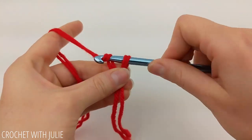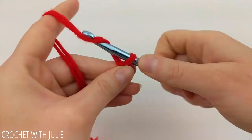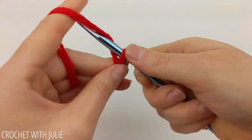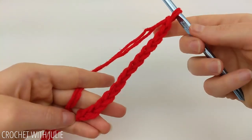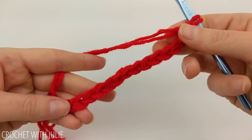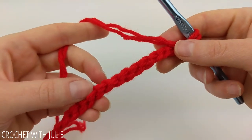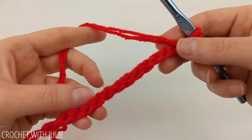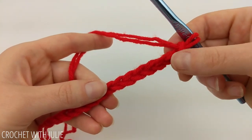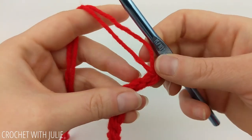We're going to begin by chaining 14. And once you have your 14 chains in place, you're going to want to turn them over so that you can access the back bump. This is not a regular part of your traditional stitch, but instead it's this third loop in the very back.